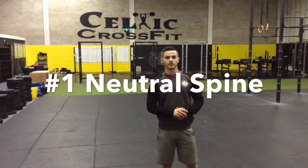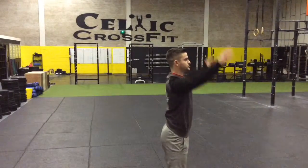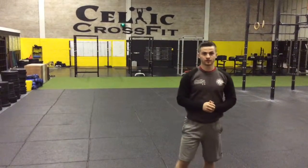The first point is we want to keep a neutral spine all the way in our Squat from top to bottom. Keeping a neutral spine all the way down to the bottom of our Squat, keeping our back nice and straight.